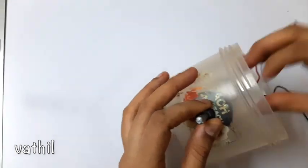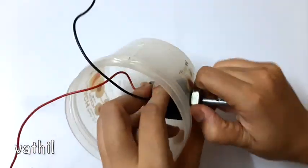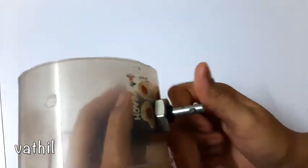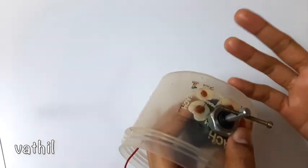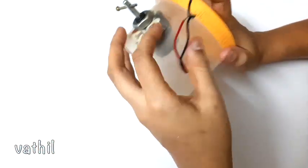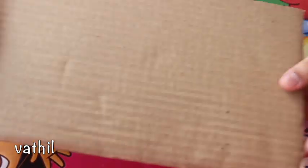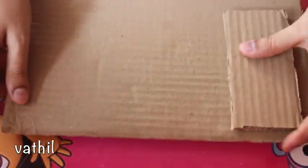You will need a little hole. I will need a line. The pedal is ready to put the pipe on-off switch on. This is a cardboard for the video.